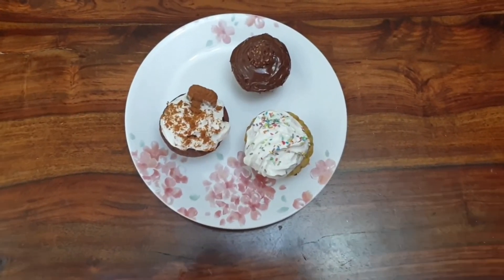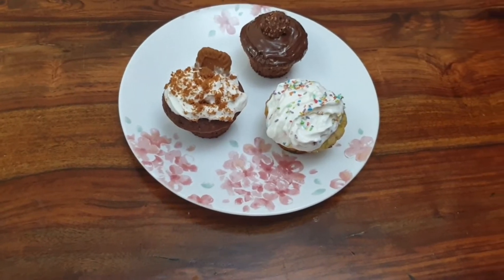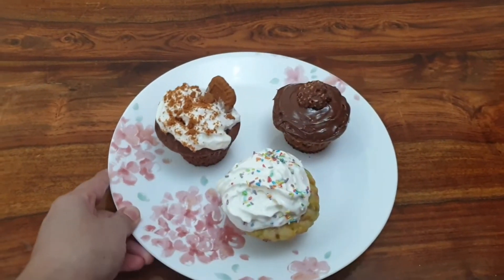Assalamu alaikum everyone. Welcome back to Aiza's Taste Buds. Let me show you how to make this cupcake delight with one base and three different flavors.